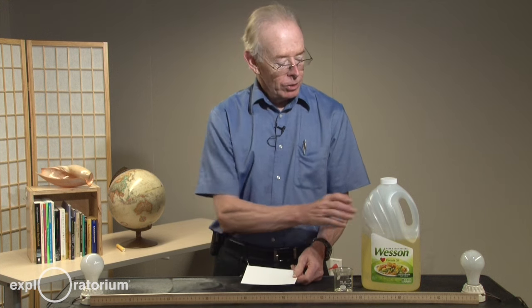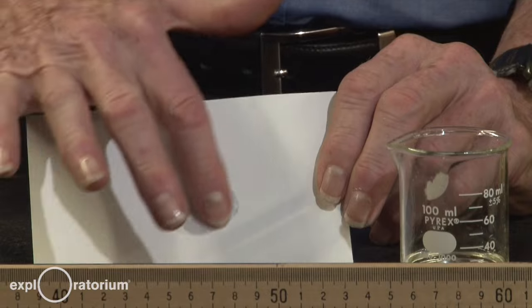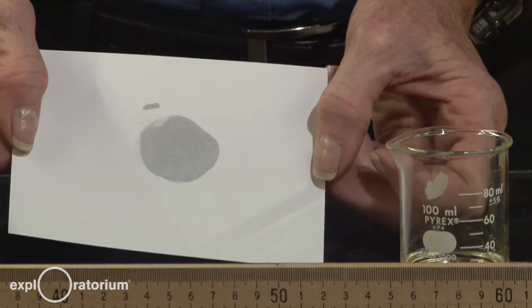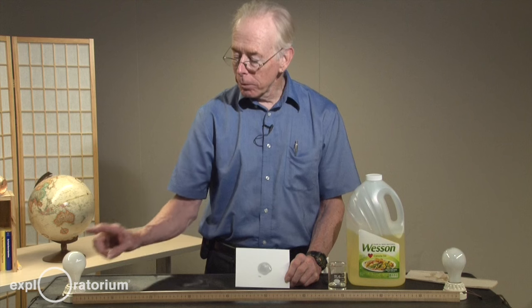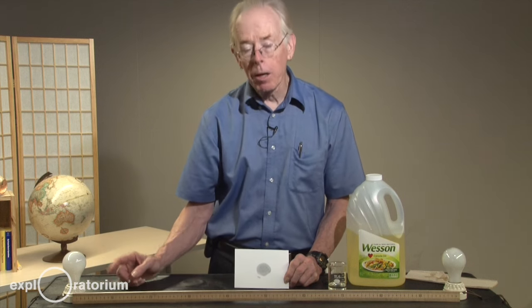To do this activity, you'll need a white piece of paper — I use an index card because it's a little stiffer to hold. You'll need some cooking oil; almost any cooking oil will work. Wet a finger in the cooking oil and make a grease spot in the middle of the paper. Now that you have your oil spot photometer, you'll need a meter stick and at least two light bulb holders.